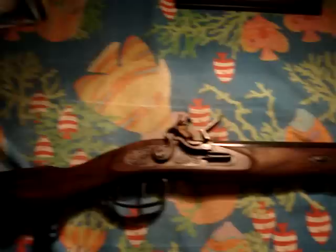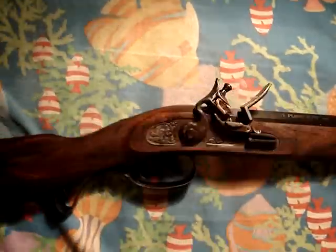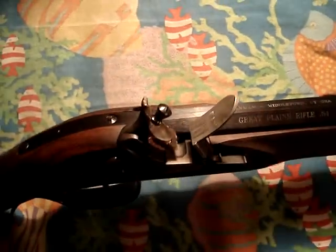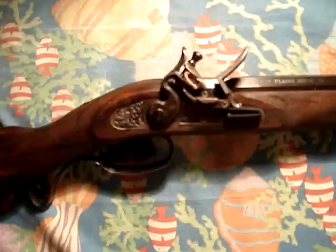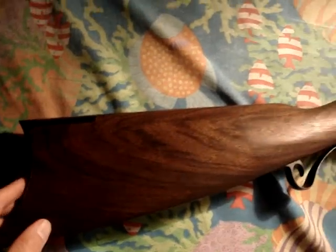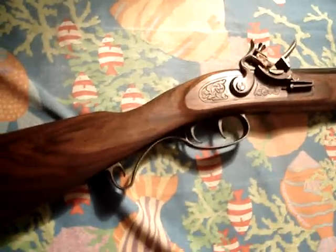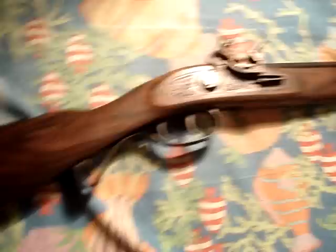I ordered it from Track of the Wolf in Minnesota. It's a muzzleloader, obviously. I got it in Flintlock because in Canada they're not considered guns — they're easily imported, you can just throw them in the mail. Anyway, it has a crescent butt plate, sort of a Hawkins-style gun from around the early 1800s, because it's a Flintlock.